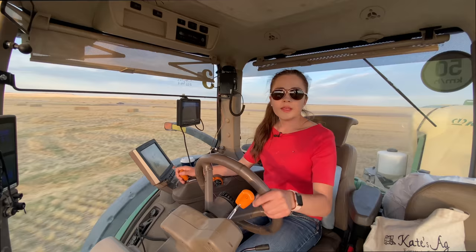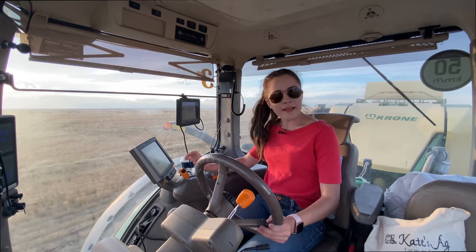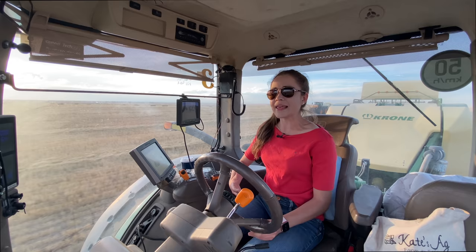I definitely feel a lot more comfortable in the baler. If something were to happen, I think I have a better understanding of how it works. I don't completely understand — especially the way the twine goes in the back — but I understand a little bit more now. He's out of his tractor so I better just take this row. His lollipop probably didn't come fully undone like mine did though.